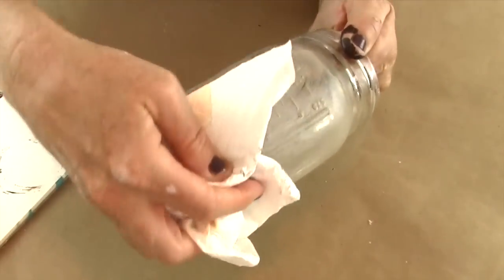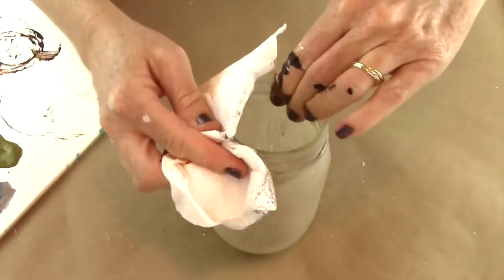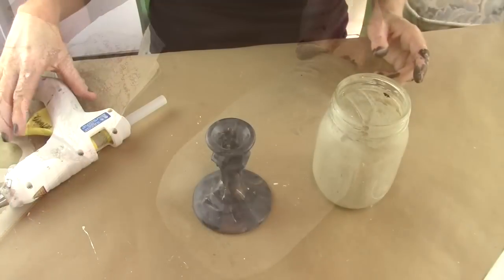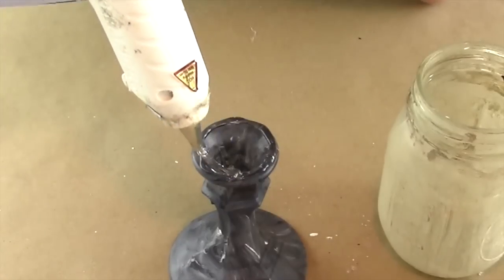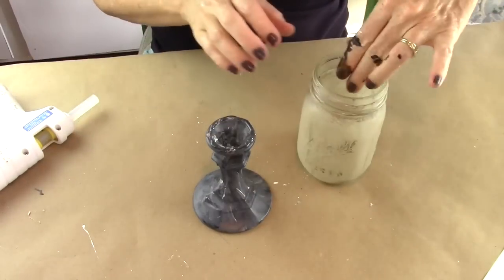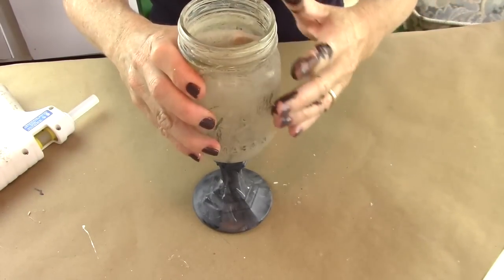Take your hot glue gun and put a bead of glue along the top of your candlestick, then take the top of the mason jar and press down gently.